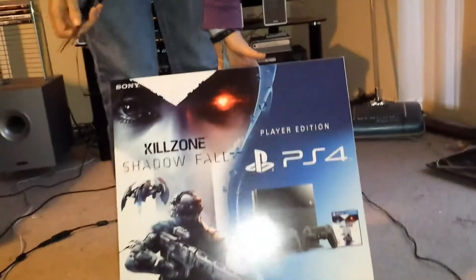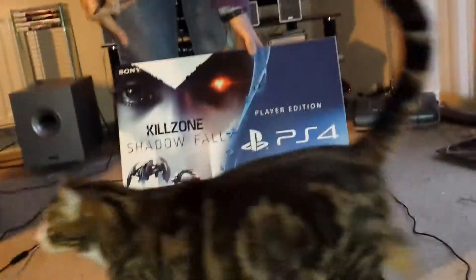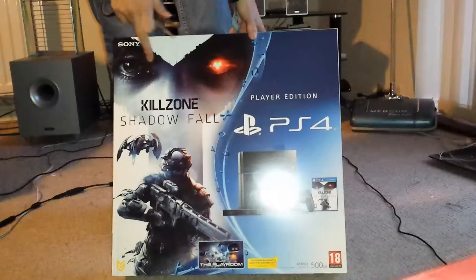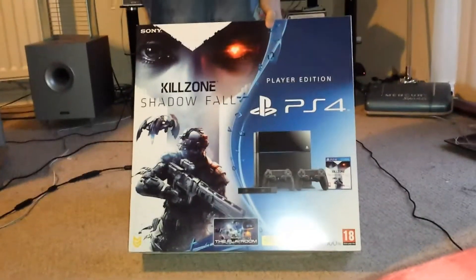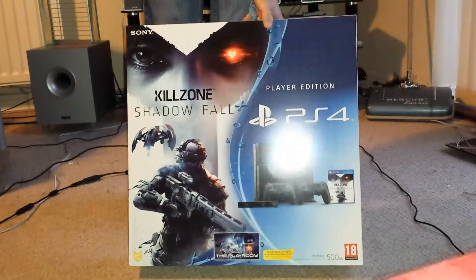So let's do this. We've got the Player Edition. It comes with a game, Killzone Shadow Fall, an extra controller, the camera, and all the usual stuff you get with the PS4.